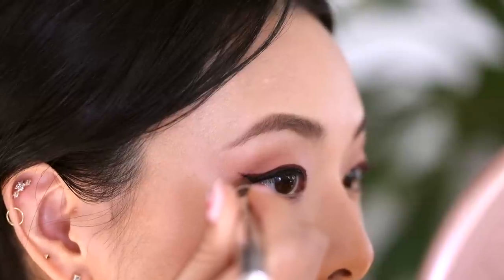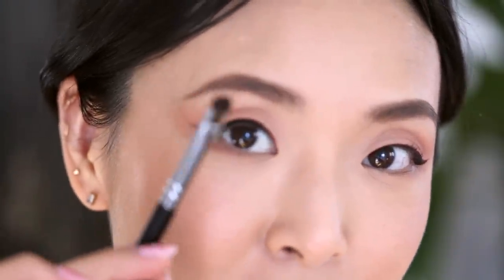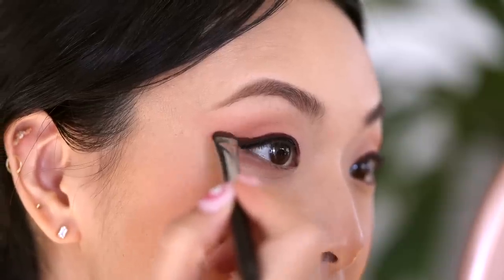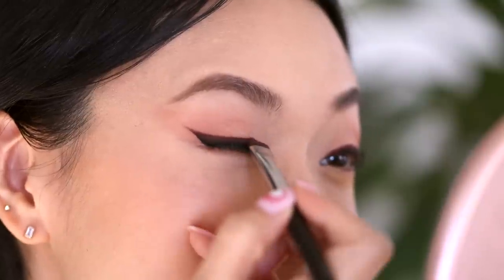With this liner I'm going to do more of a traditional wing. You can also go back and touch up so the line is really even above the liquid line. This is optional, but sometimes I like taking a little brush and going in with a really dark eyeshadow that matches the eyeliner — a dark brown right here — to very subtly smooth out that line and kind of set the pencil.